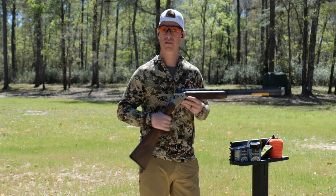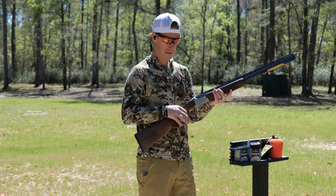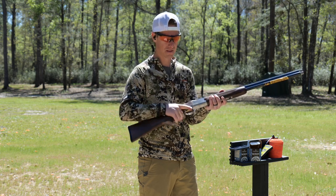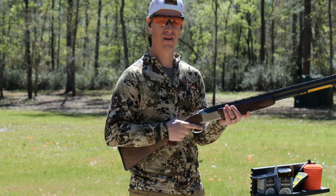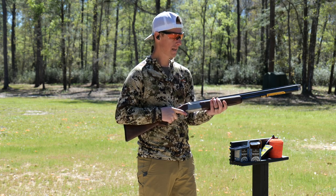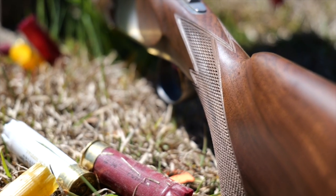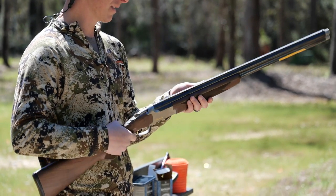Moving on to ergonomics — the look, feel, and function of this shotgun. The grip I would say is medium small; it's not too bulky, not too small, but definitely on the smaller side. The forend doesn't have a lot of contour to it — it's just kind of a straight forend. I like a little contour to get my hands into. The checkering is fairly aggressive: 18 lines per inch, cut checkering. We'll see how that feels once we get to shooting, if it tears up the hands a little bit.